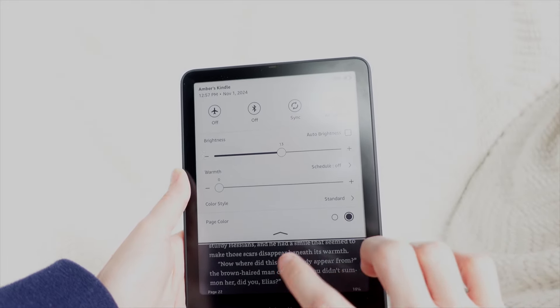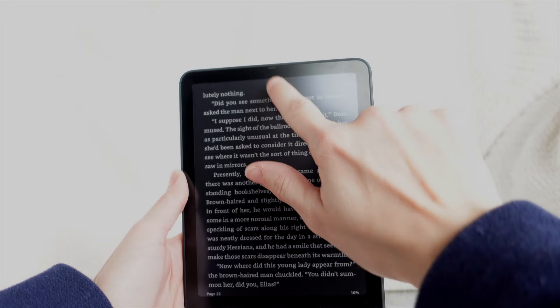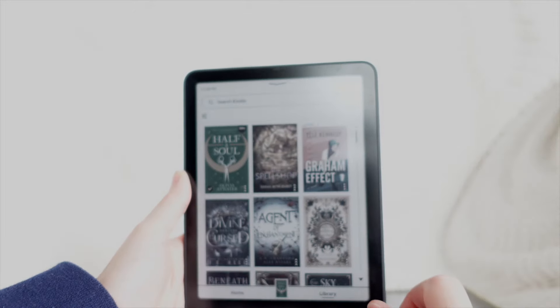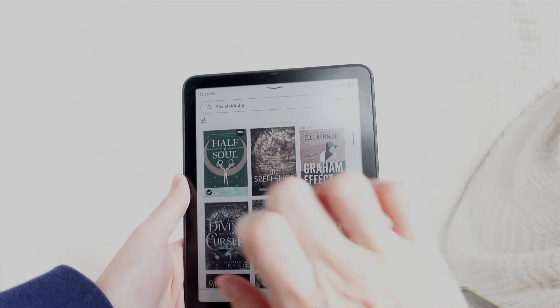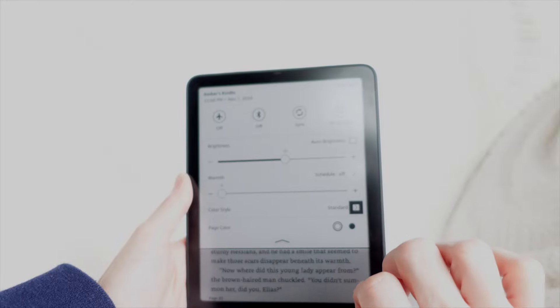It looks like it's going to be like the Kobo where dark mode only makes the pages dark and not the actual interface — yeah, so it looks like there's not an overall UI dark mode. And then there's the color style setting.